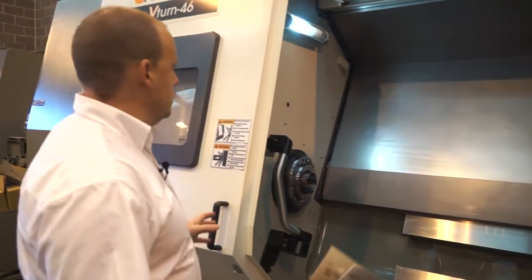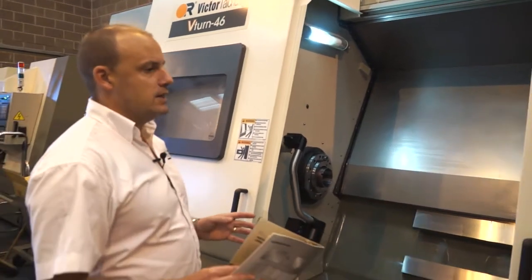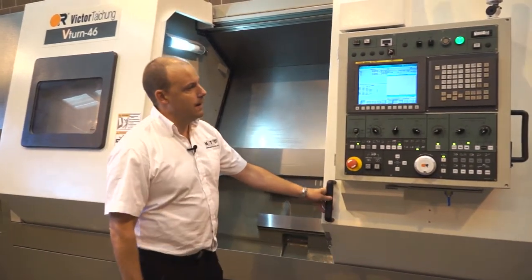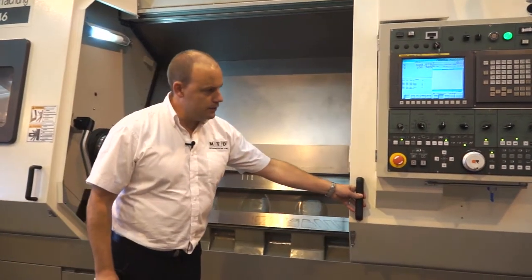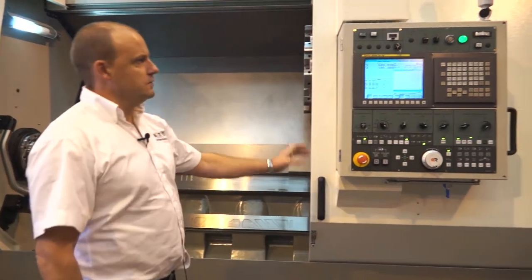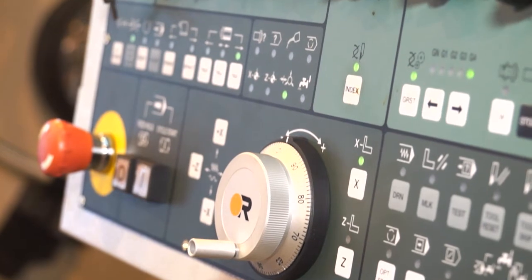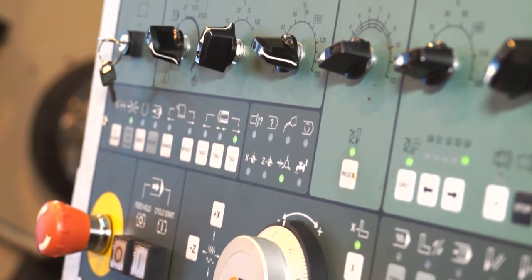You've got two doors, so from an operator access point it's very easy to get into the machine. As we open the second door here you can also see with the fan-at control that the machine uses — the fact that it's on the door means as you move the door the control moves with it.